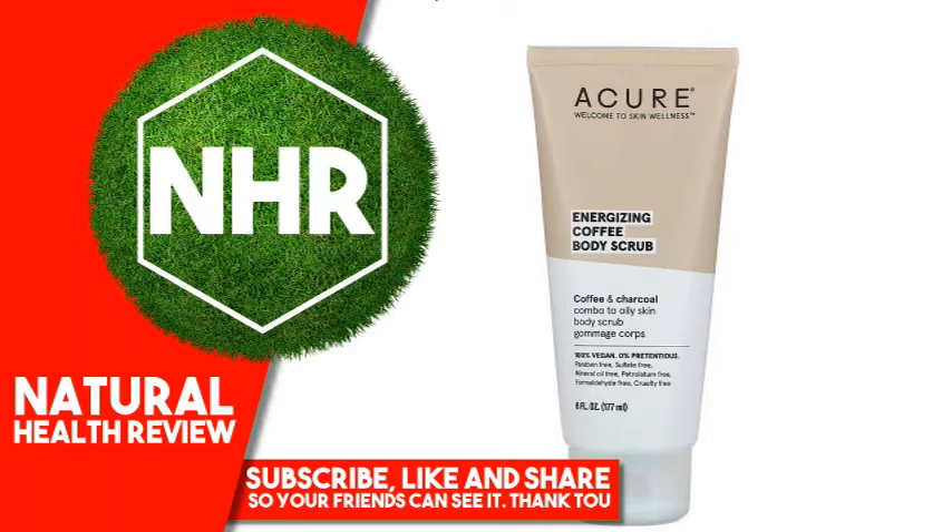Acure Energizing Coffee Body Scrub, 6 fluid ounces / 177 milliliters. Product Overview: Welcome to Skin Wellness — a Coffee and Charcoal Combo for Oily Skin Body Scrub. 100% Vegan. 0% Pretentious. Paraben-free, Sulfate-free, Mineral Oil-free, Petrolatum-free, Formaldehyde-free, Cruelty-free. Manufactured in a Facility Audited for Social Responsibility. Leaping Bunny Certified.